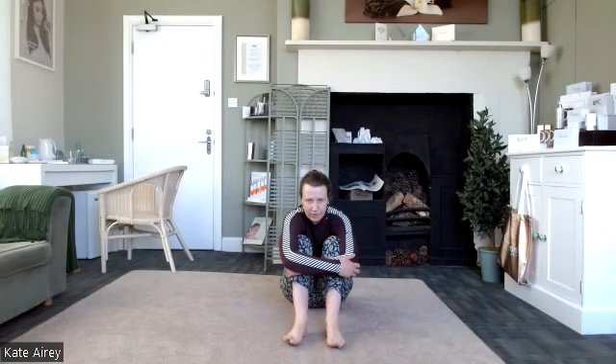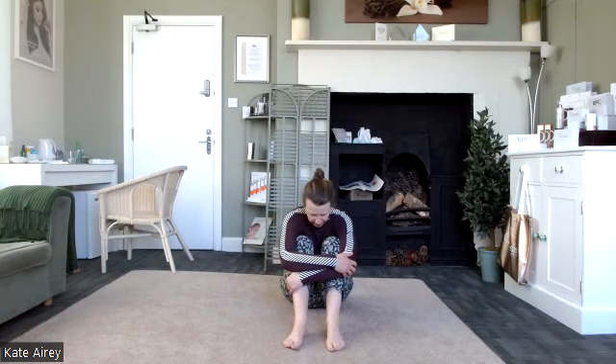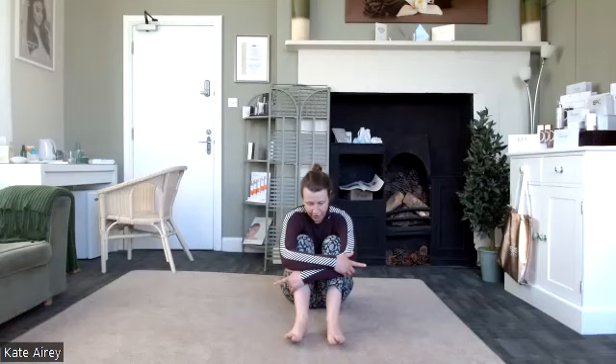Just bend into the knees and hug them, getting that nice rounding through the spine. Relax through the shoulders and neck. A couple of nice big full breaths. The next exercise is going to be the bottom walk.